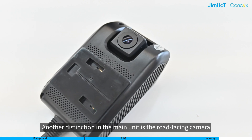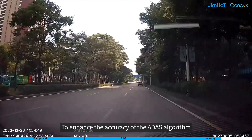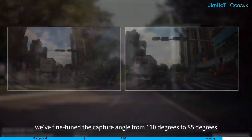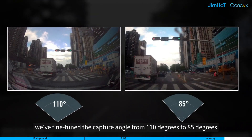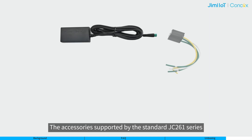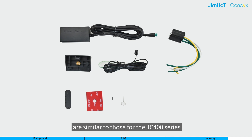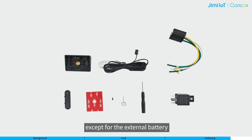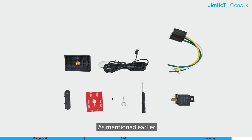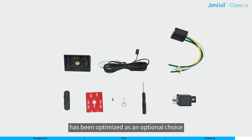Another distinction in the main unit is the road-facing camera. To enhance the accuracy of the ADAS algorithm, we have fine-tuned the capture angle from 110 degrees to 85 degrees. The accessories supported by the standard JC261 series are similar to those for the JC400 series, though the power alert feature in the JC261 series has been optimized as an optional choice.